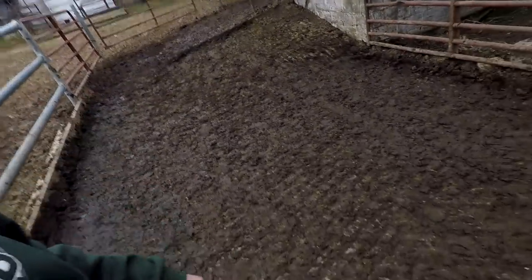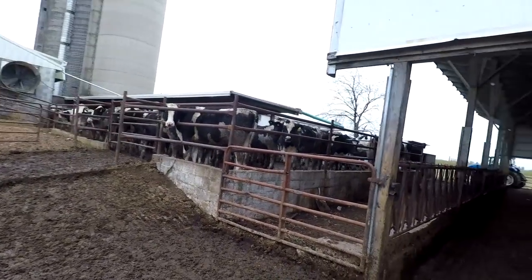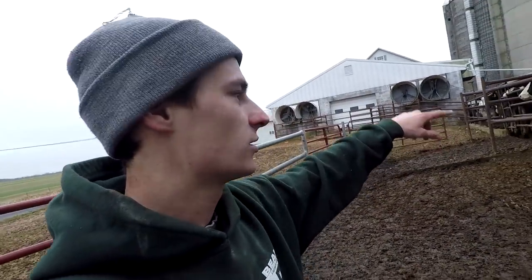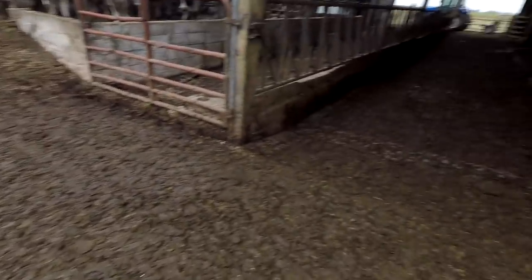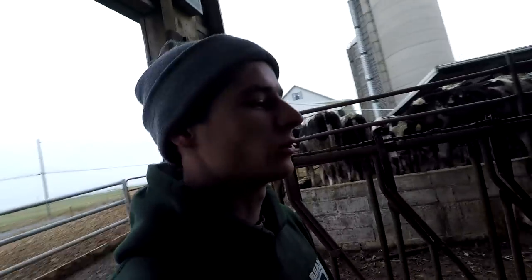We'll see how it holds up. When we started renting this farm, this whole end area wasn't here - this concrete. There was just the bunk feeder up there and this lower barn was separate. We wanted to keep it simple to feed our heifers, so the idea was to split it up so we can have a younger and an older side. We poured this concrete so that they could come down to this lower barn, and then we can just feed them all at once up there. Pretty simple and it's a pretty good system.